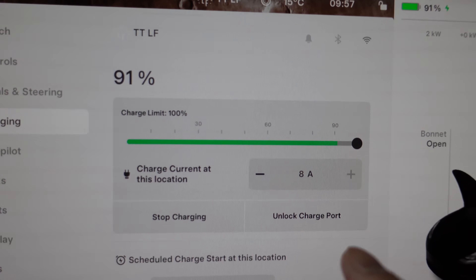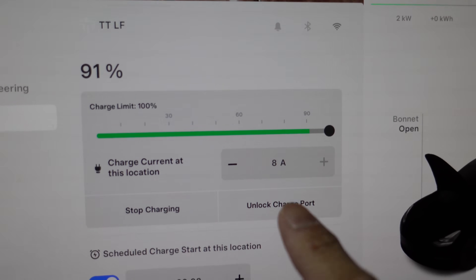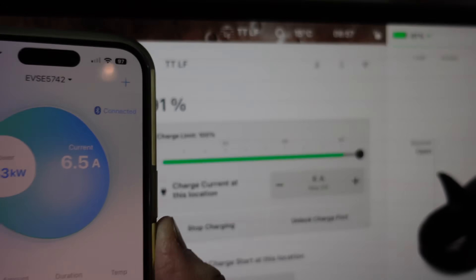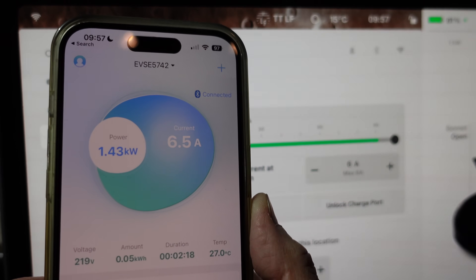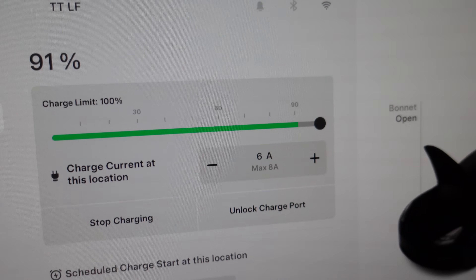You can also adjust the current from the car. Dropping it down to 6 amps on the car's UI, the app updates to show 6 amps as well — about a 15 second delay — so the car and app do correlate.